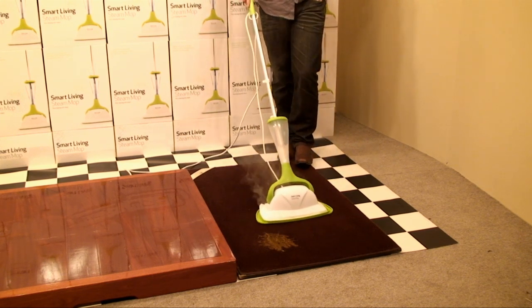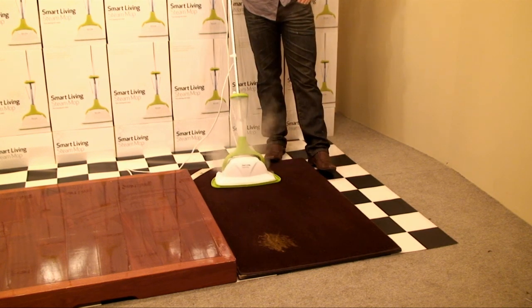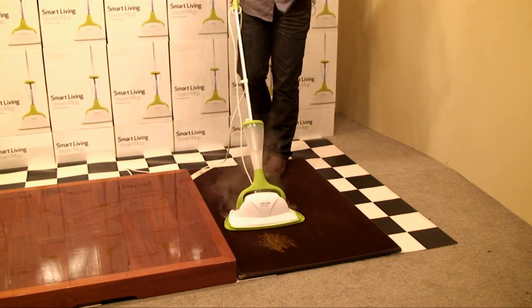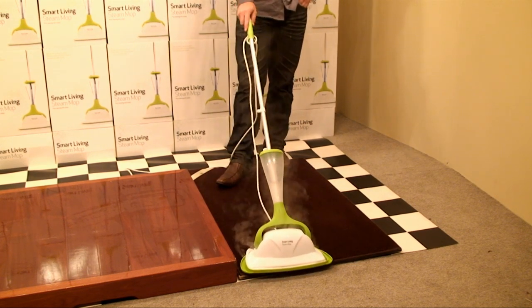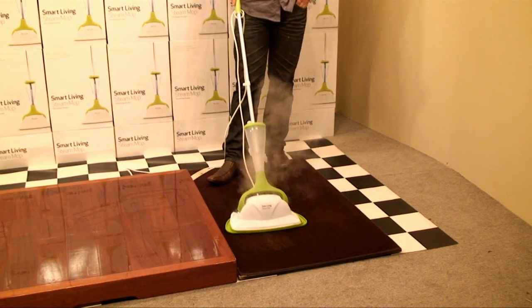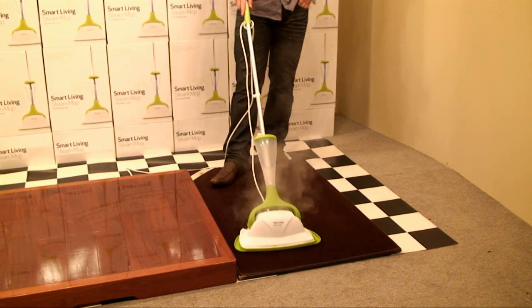110 degrees will kill the bugs and the bacteria on contact — things like your dust mites, for example. Number three on the carpet: stains or marks. This is crayon, but realistically at home this will be things like coffee or tea — that's pretty common — or maybe milk or pet accidents.